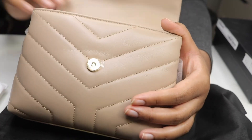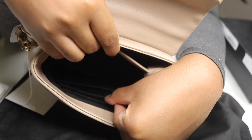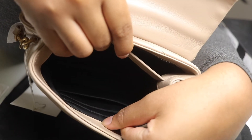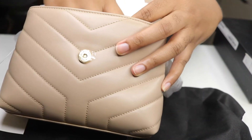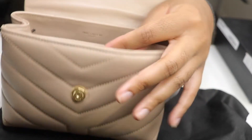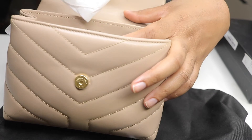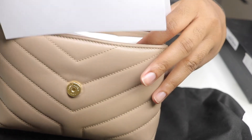It also has three card holders inside - one, two, three - which is nice. In the older models, this little middle flap used to be a pocket, but it's not anymore. But it's nice.